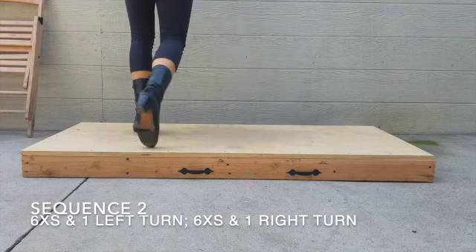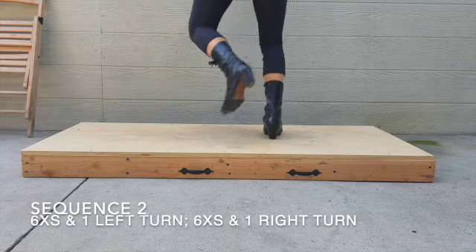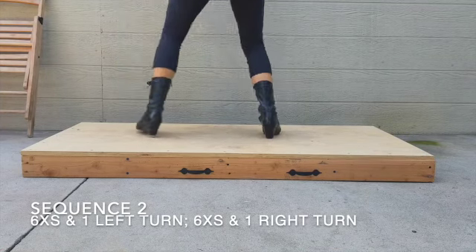Make sure that you're staying grounded for your turns so one foot is going to stay on the floor while the other is doing the work to make you spin.